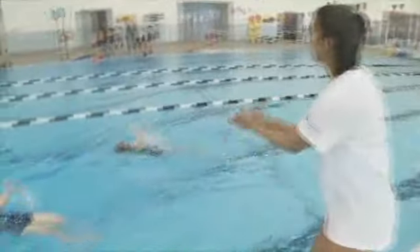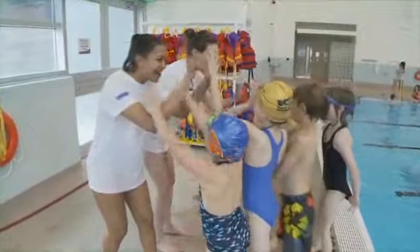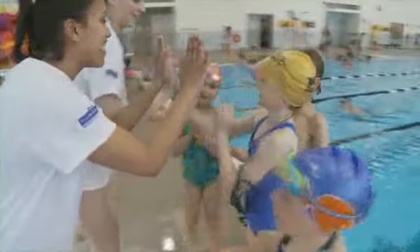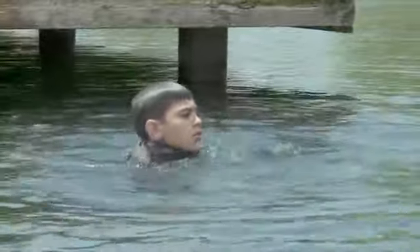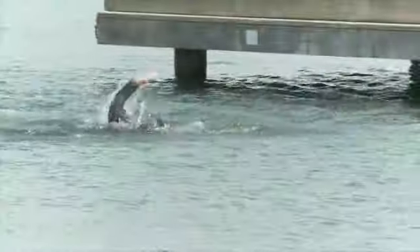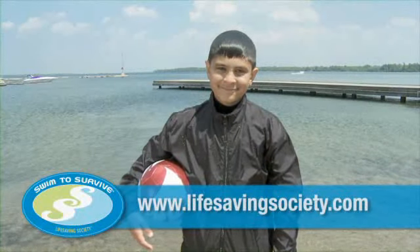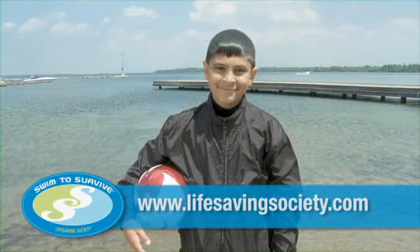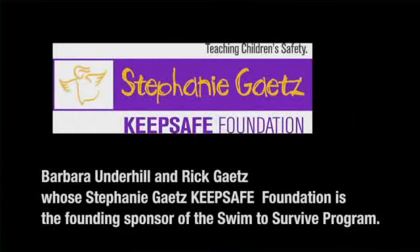All children should learn to swim. The Life Saving Society strongly encourages parents to enroll their children in swimming lessons. If every child learned to swim, or at least learned how to swim to survive, the number of drownings could be dramatically reduced. For more information on Swim to Survive, visit your local pool or go to lifesavingsociety.com.